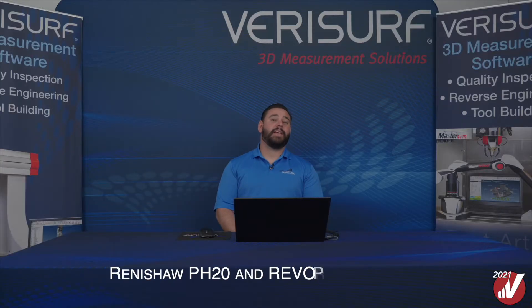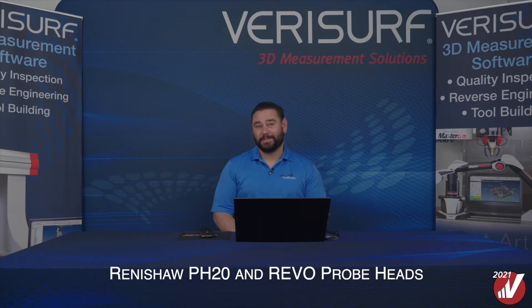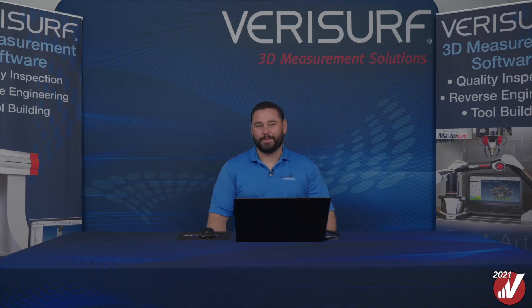Hi, Nick Merrill here with VeriSwift to talk about what's new in VeriSwift 2021. This includes new fast and easy 5-axis programming to support the use of the Renishaw PH20 and Revo probe heads, which, for me, is the most exciting part of the new VeriSwift 2021 release. The Auto Generate Path feature adds programming support for